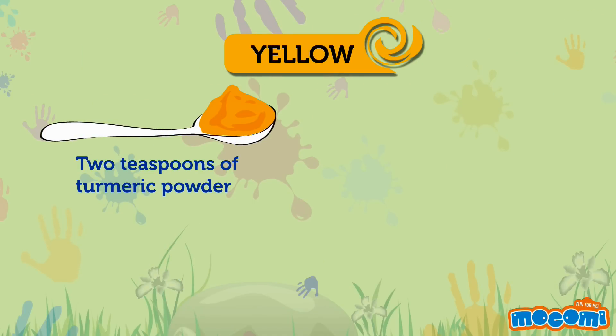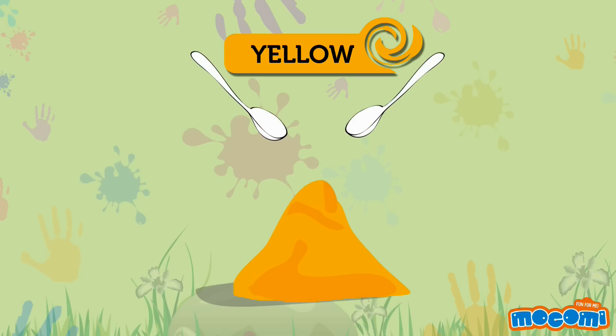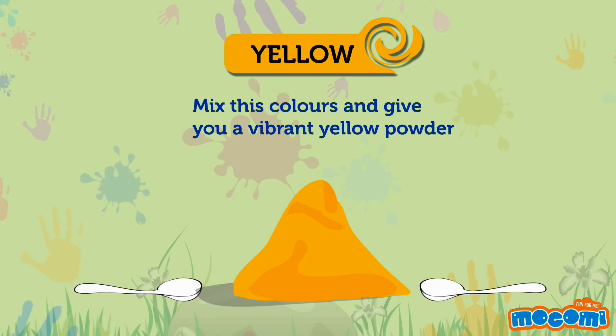Yellow can be made using 2 teaspoons of turmeric powder and 2 teaspoons of gram flour powder. Mix these to give yourself a vibrant yellow powder.